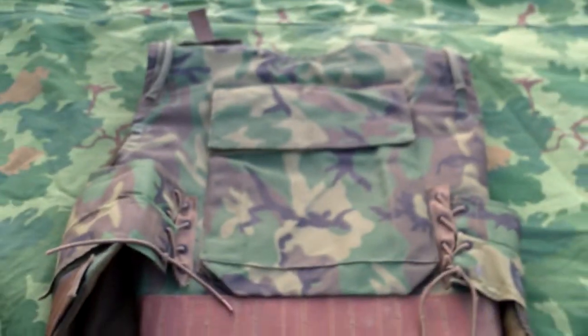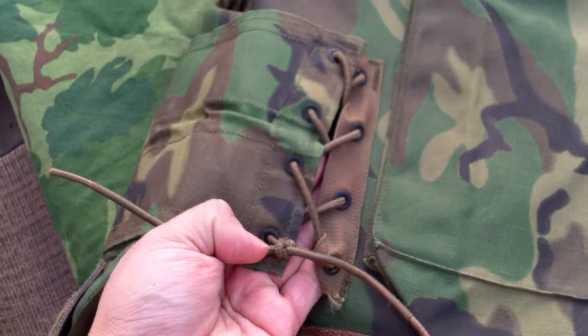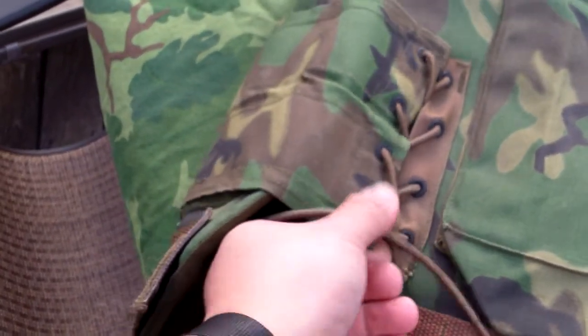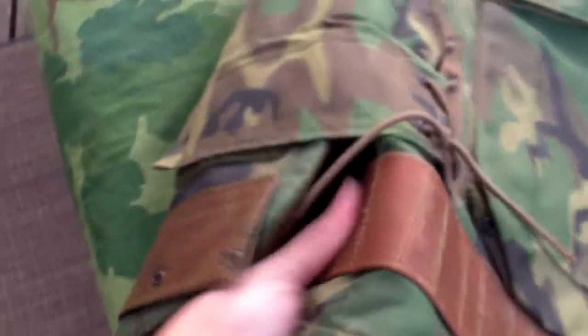Flipping it to the back, we can see that it has elastic eyelets — a total of eight on the back, or sixteen for the whole vest — just like the M69 flak jacket. The webbing belt goes around to the back side too.